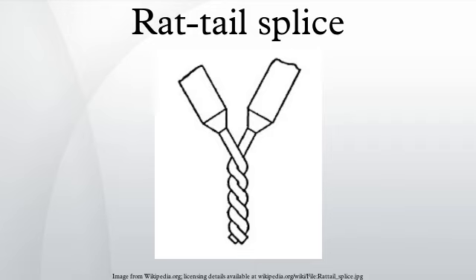This common and simple splice is not very strong mechanically. It can be made stronger by coating it with solder, or it can be twisted and then held in place by the internal metal spring or threads of a twist-on wire connector, also called a wire nut.